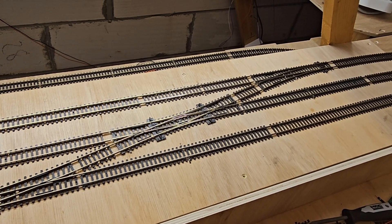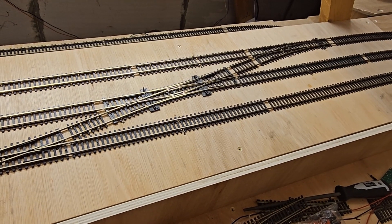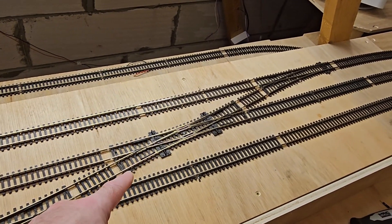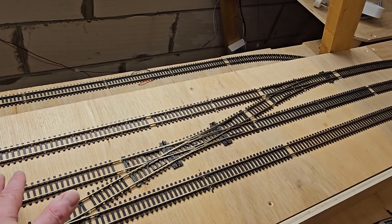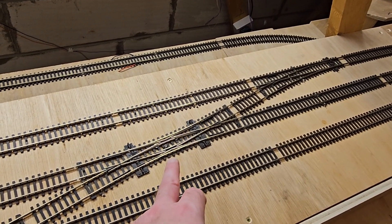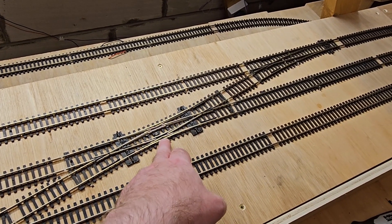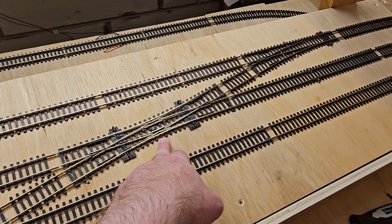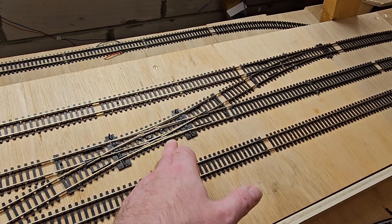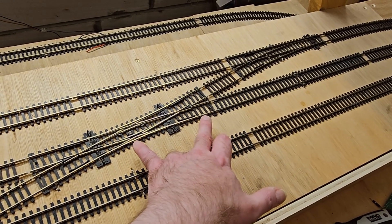Having done some work on software that tracks the journey of a train block by block, my attention came back to these short blocks again — especially the double slips. The way the software works is: as a new block goes active, it works out all the connected blocks and if any are occupied, that's the back block and the direction is determined. A problem with short blocks is that the LDR detector is right in the middle, meaning the train has to be halfway through before it's detected as active. That also means, if the train is going fast, the software through the API and JMRI has to identify which block went active first within a very short space of time.